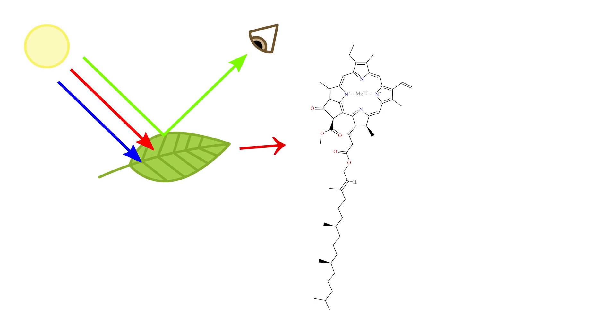Chlorophyll is what gives leaves their distinctive green color. It's actually possible to remove the chlorophyll from leaves pretty easily.